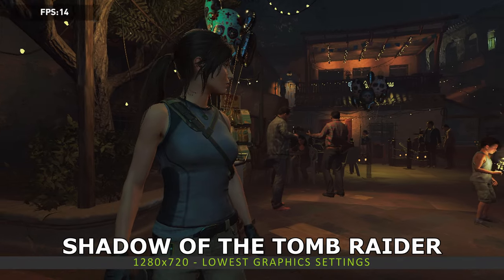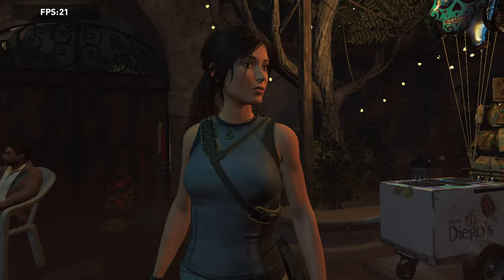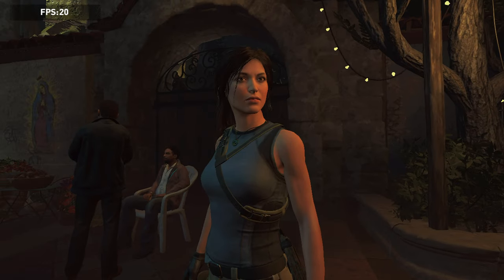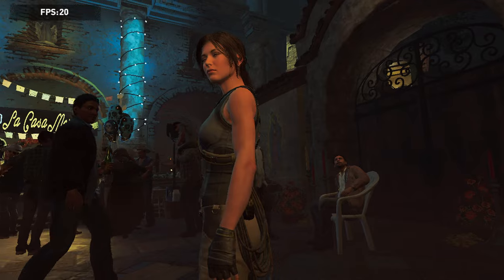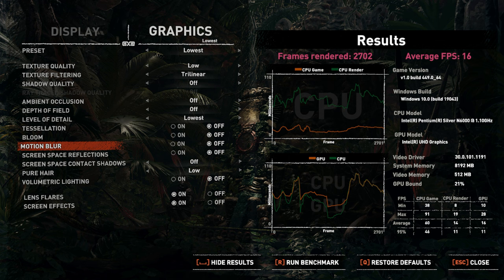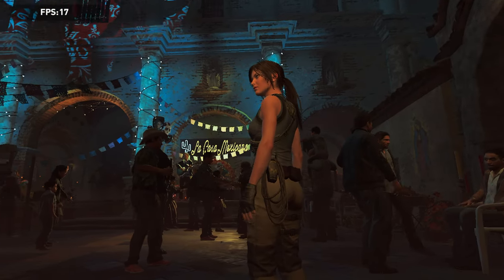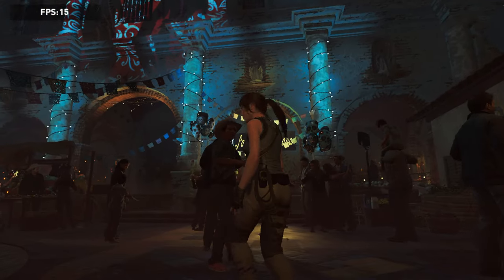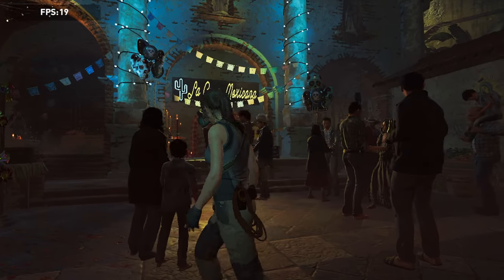Our final benchmark is for Shadow of the Tomb Raider. We are running at 1280x720 on both the lowest and highest graphics settings. At the end of the lowest settings benchmark we get an average of 16 frames per second, and for the highest graphics settings we get an average of just 7 frames per second. This is a very demanding game so it's not playable on this model, but runs far faster on the i7 model instead.